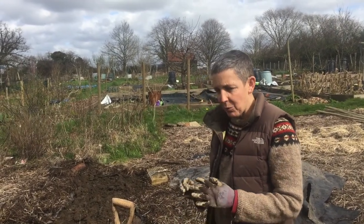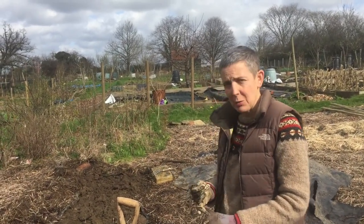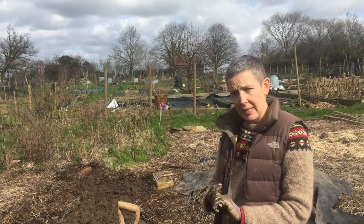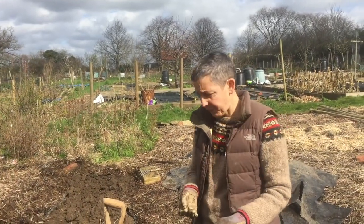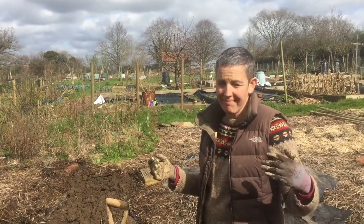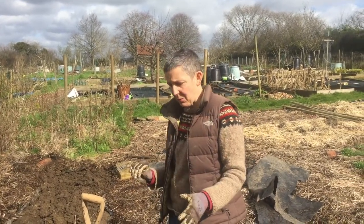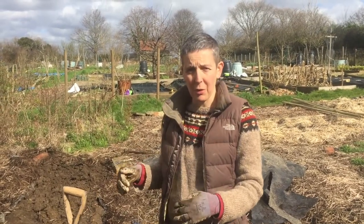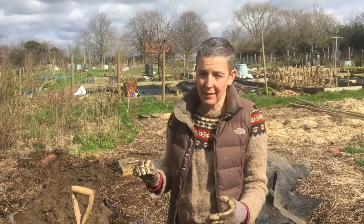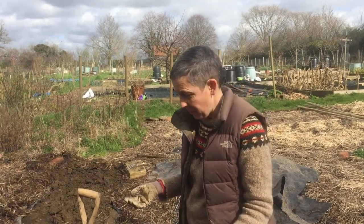I've got a number of weeds on this allotment which, if I let them, would just take over everything. I've got bindweed, brambles, hogweed, and nettles. The nettles of course I love and just keep them at the edges, but all of those weeds I'm trying to get out of the growing areas. My issue is not to try and get rid of them altogether, but I do want to move them from the places where I want to grow stuff, otherwise I'd never grow anything.